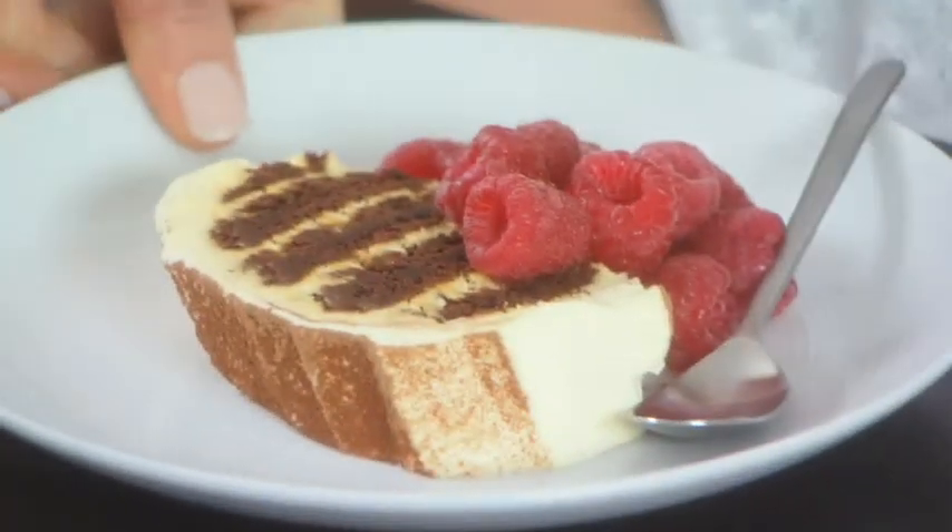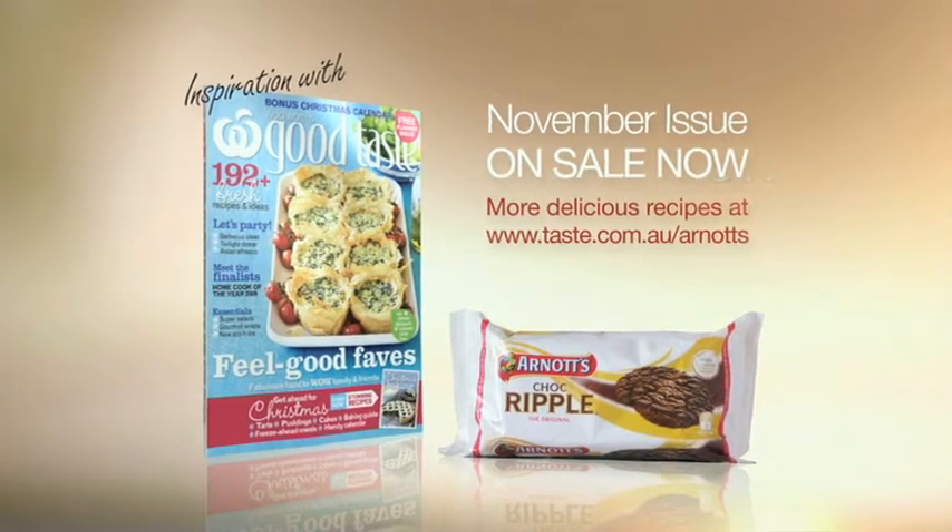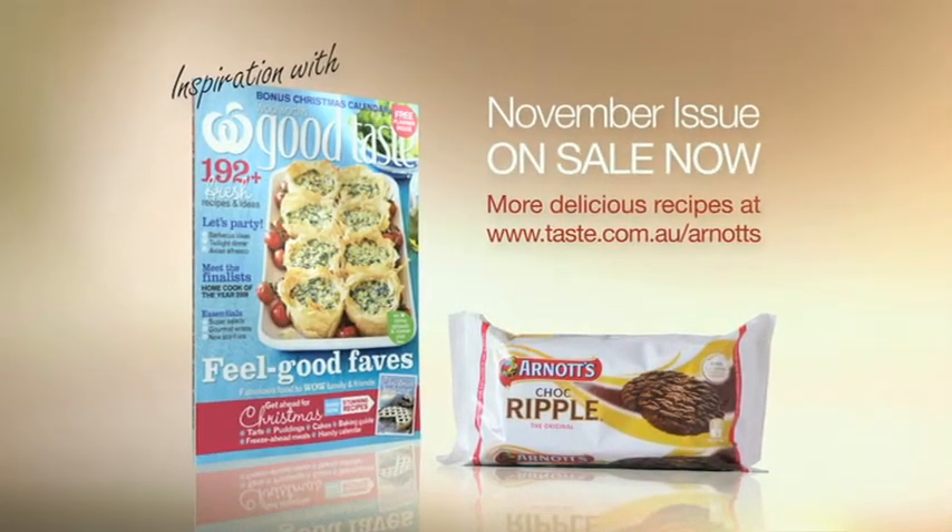Sweet, simple and so delicious. Be inspired with Woolworths Good Taste and Arnott's Biscuits. Full recipe in the magazine and on the pack.